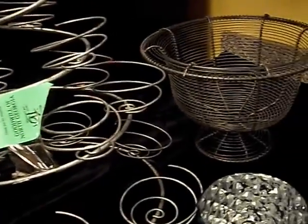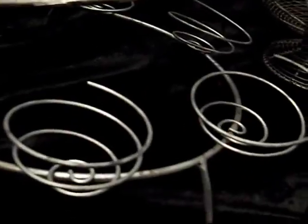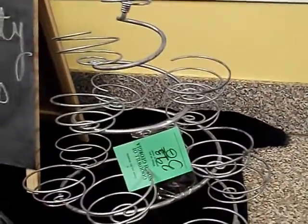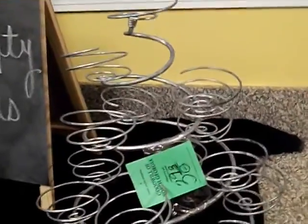I'm going to spray paint them silver so they won't look worn. Right now there's a little red and they're a bit beat and tattered, but after I spray paint them they're going to look brand new. I thought these were excellent finds — for four dollars for two, you can't go wrong.